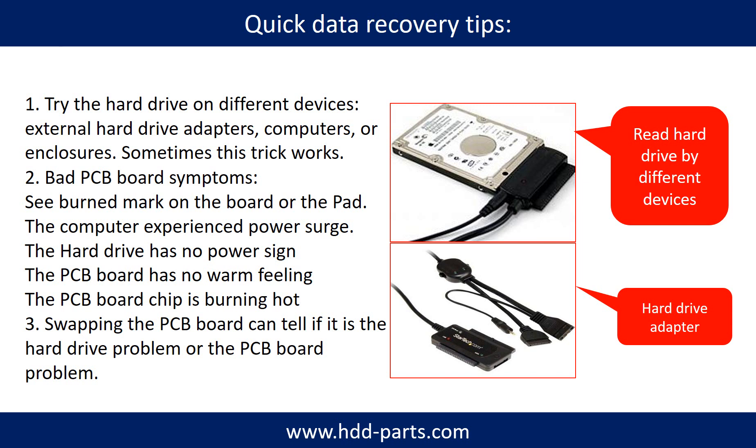There are some simple ways to recover data from a hard drive. One of them is to try reading the hard drive with different devices, like different external hard drive adapters, computers, or enclosures, because different devices use different ways to read a hard drive and sometimes this trick works. Another way is swapping the hard drive PCB board, which can fix problems caused by the PCB board. There is a cost to swapping the PCB board, but it is much cheaper than sending the hard drive to a data recovery firm.